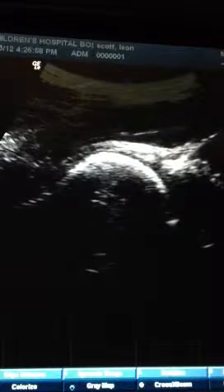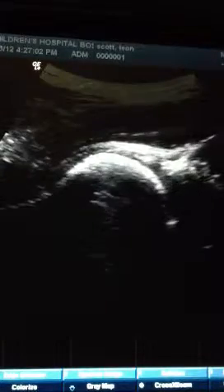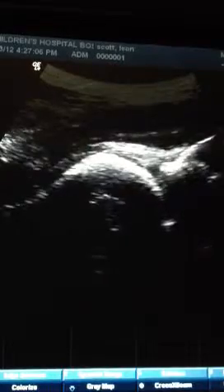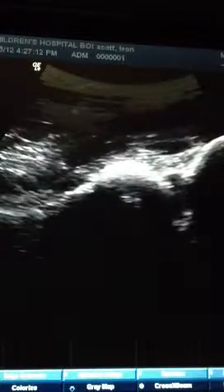This is Dr. Scott. I'm just practicing some more ultrasound looking at the hip today. One of the most difficult things is identifying when you're trying to inject in the hip or outside of the hip, and doing that effectively.